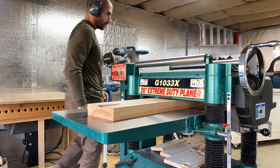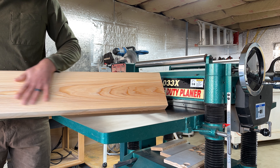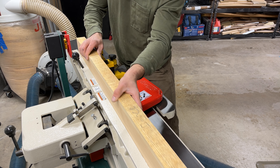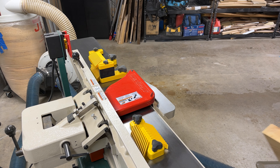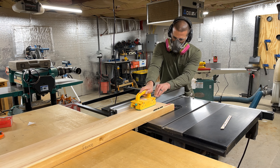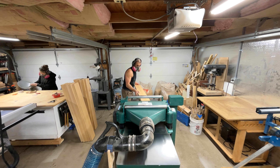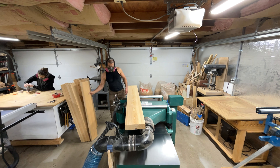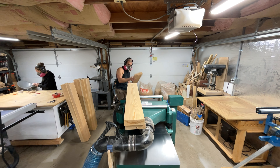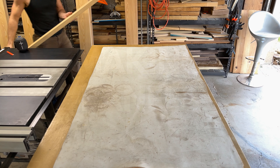Thankfully one face on each board was still flat, so all we had to do was put the other side through the planer to clear off any resin. With both faces parallel to one another, we took the board over to the jointer for a perpendicular edge, then used that edge to ride along the fence of our table saw to get another parallel edge and take the boards down to width. They were then ready for the planer to be taken down to final depth — a long process, but just keep feeding those boards through one by one.